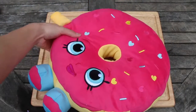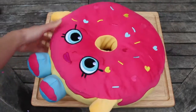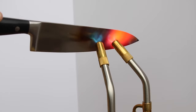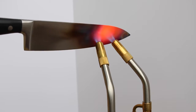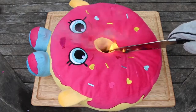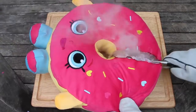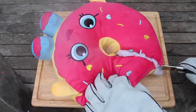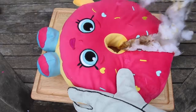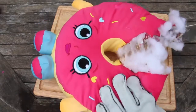Next up, we got Delish Donut. No introductions needed because we all know who she is — one of the very first Shopkins and an ultra rare. Let's go! The Donut's on fire! This one slides through much more quickly.